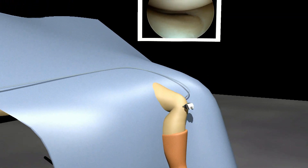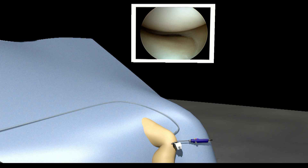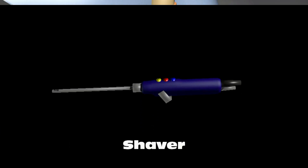A third small incision is made so that instruments can be passed into the knee joint to work. One such instrument is known as a shaver. The surgeon uses the shaver to gently remove damaged tissue from the knee.